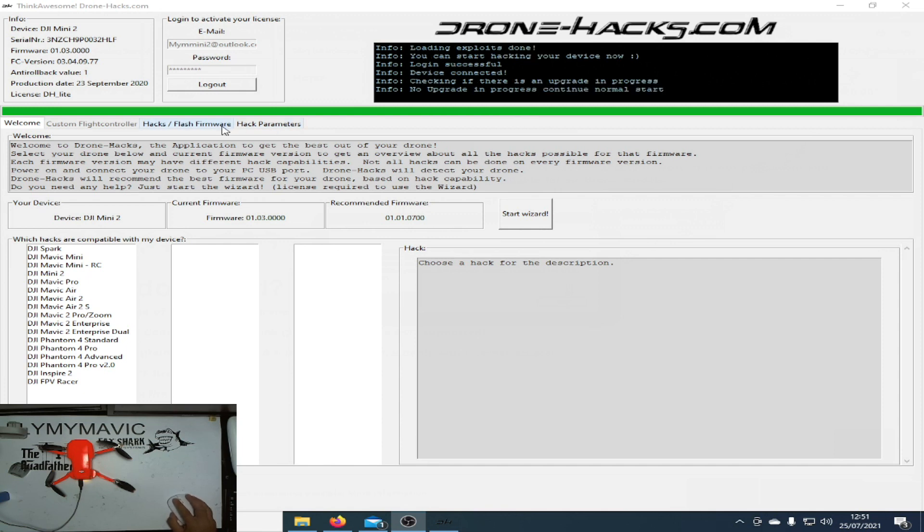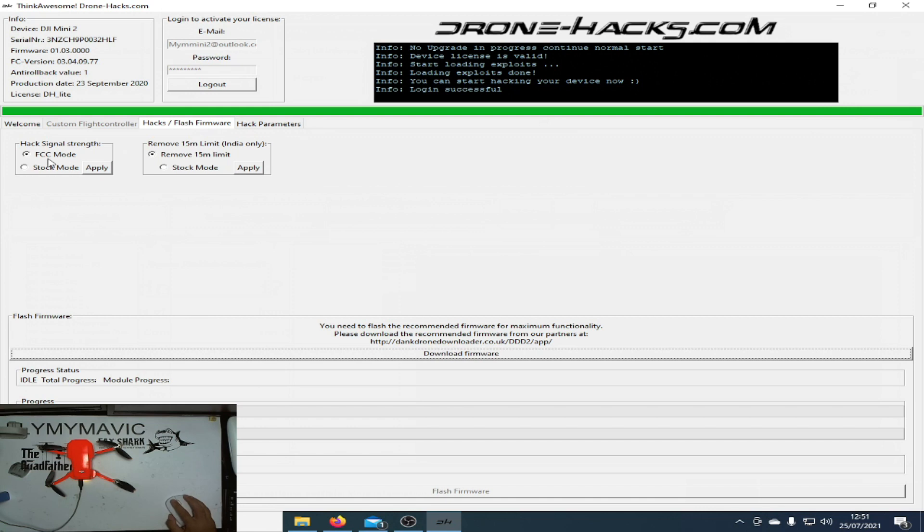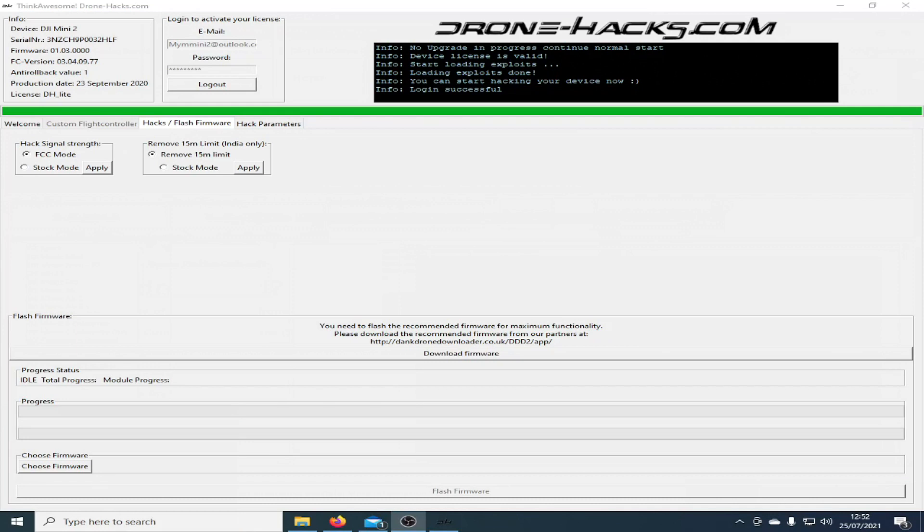So what we need to do now is go over to the Hacks Flash Firmware tab and you'll now see there's an FCC mode available for the quad. There are three stages to this and I'm going to take you through them one by one. First thing we need to do is make sure FCC mode is ticked. You'll also notice there's a stock mode so you can remove the FCC hack as well. We're just going to click on Apply.